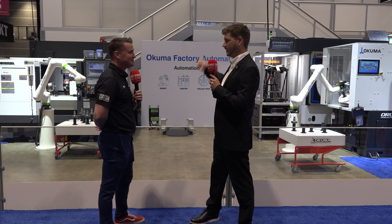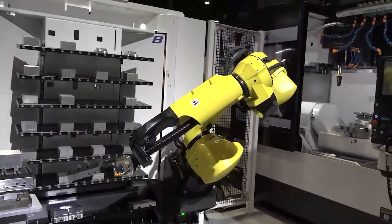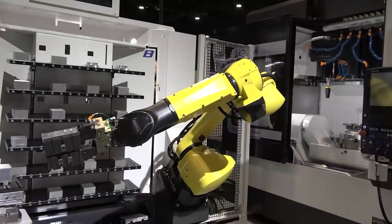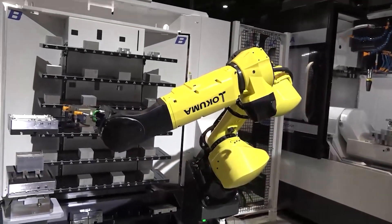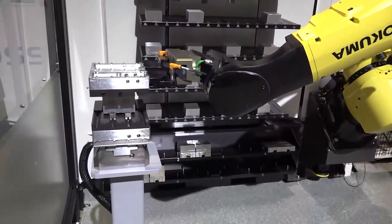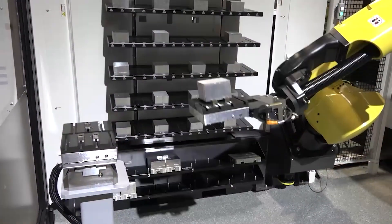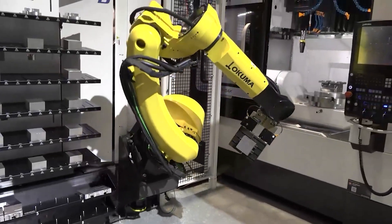If you take a couple steps further down in the booth, you can see the robot that is actually loading and unloading the tools in the lower turret. Not a lot of machine tool companies can do that — we can. So we can shuttle a part from here, right around the corner, pick up some coffee on the way, and load the tool in the other machine. Not a problem.